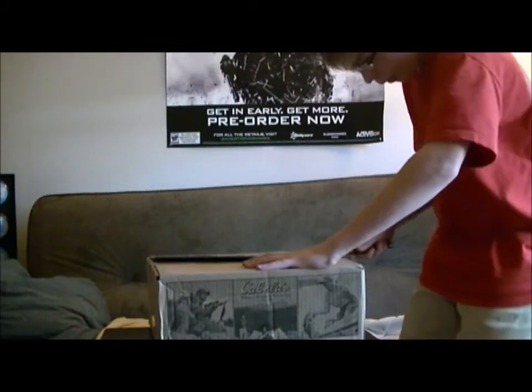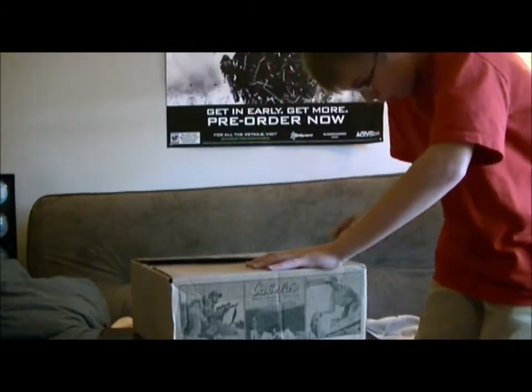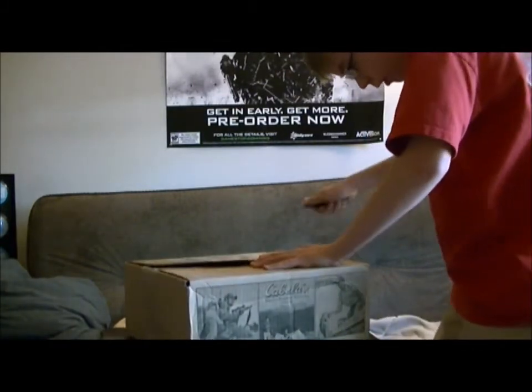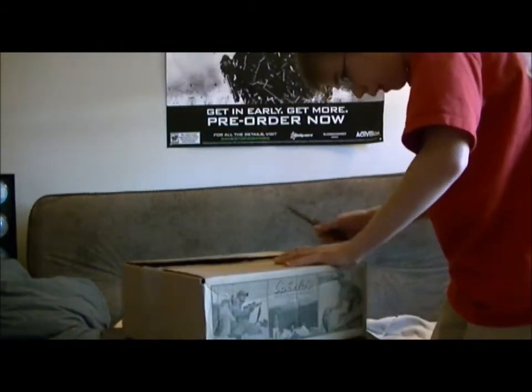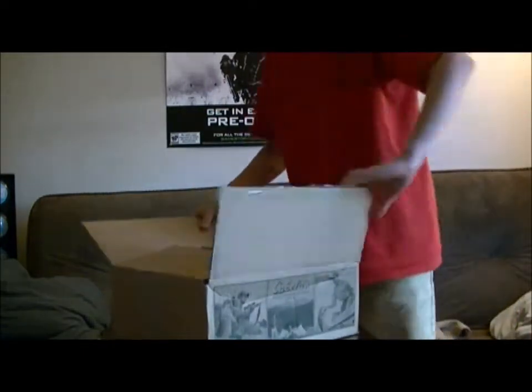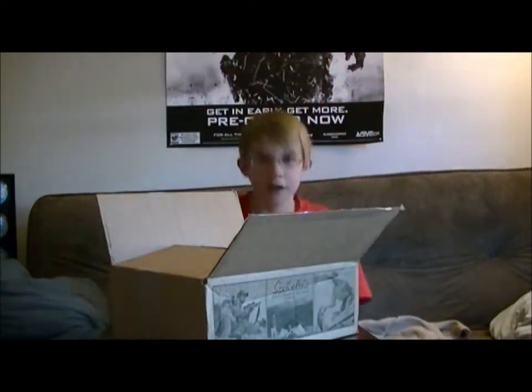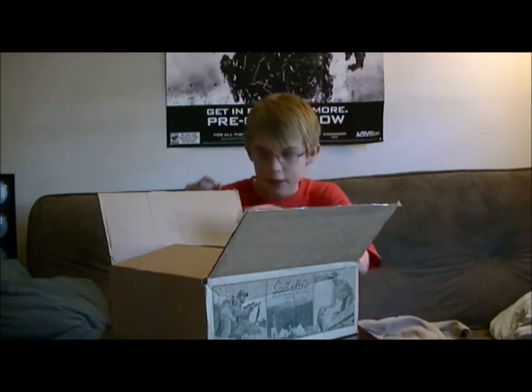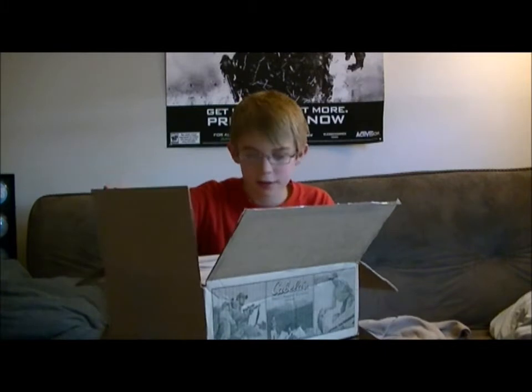See what we got from Cabela's. I really like ordering stuff online, and it's really cool to me for some reason. I just like ordering stuff because I get to do an unboxing for you guys, and I get to have the product and wait for it — I don't just buy it the first day I get it.